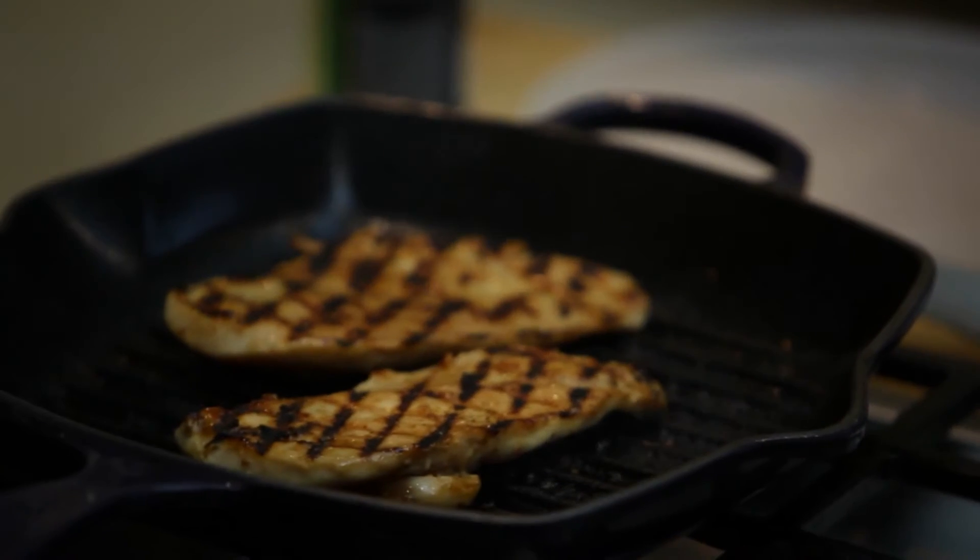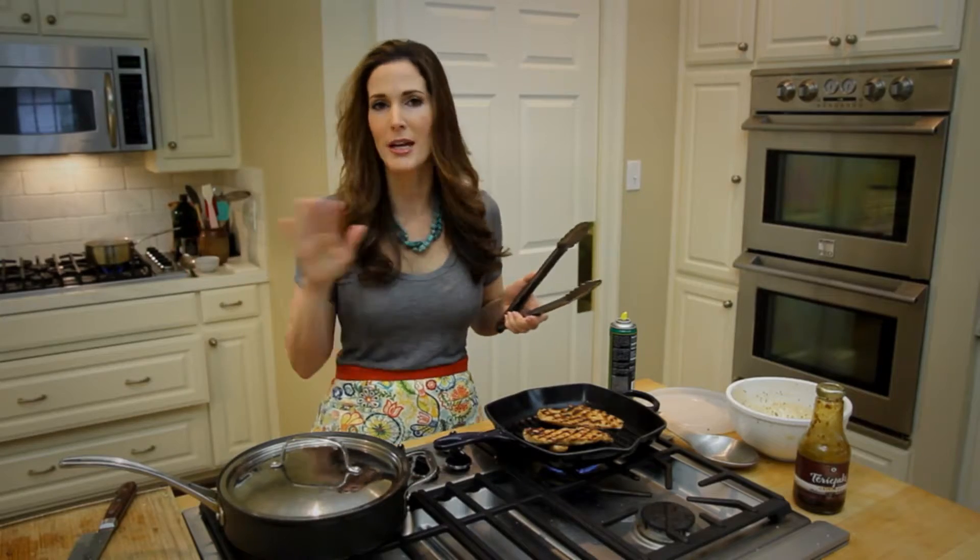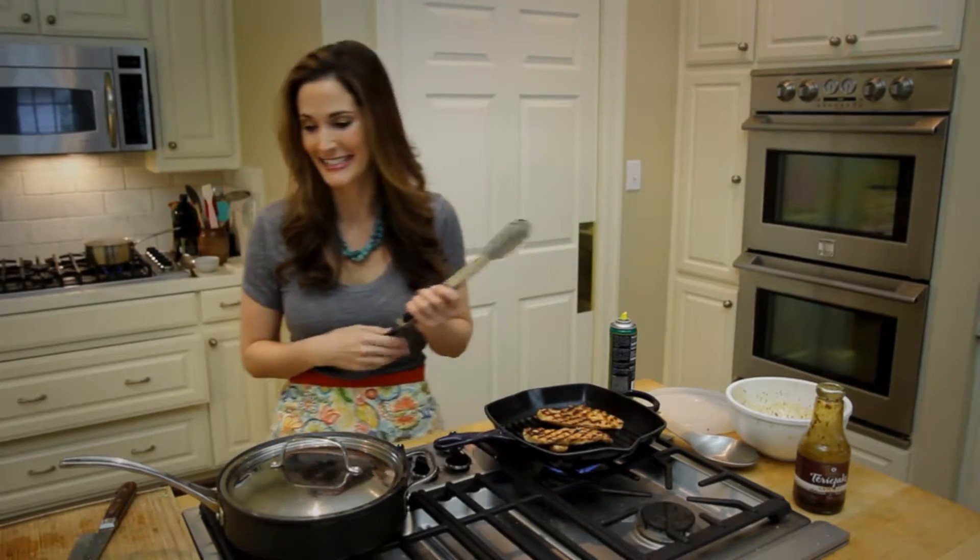By the way, I have some pasta that's cooking on my back burner. You can use any pasta you want — I've got some spaghetti, so that's what I'm using tonight.